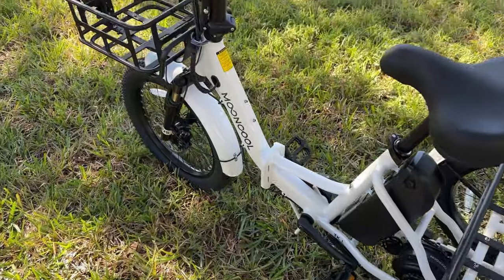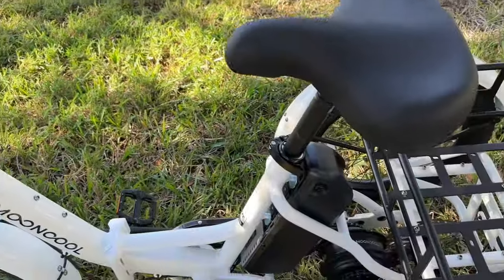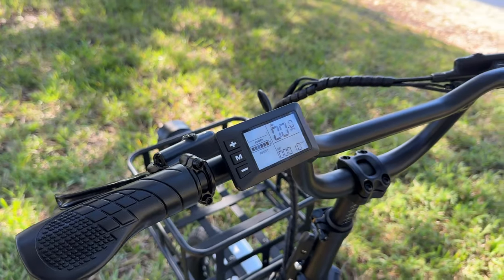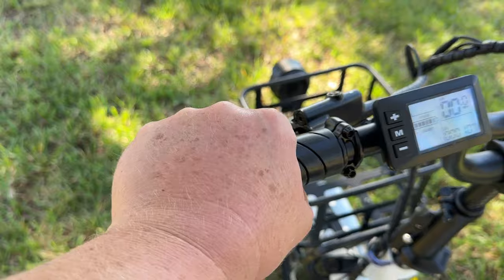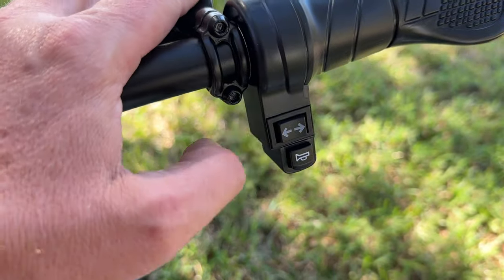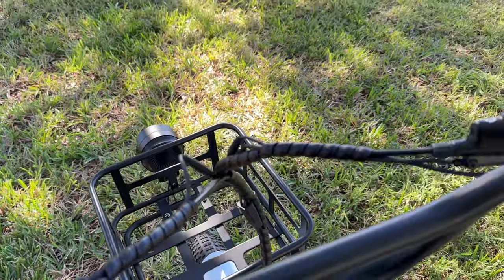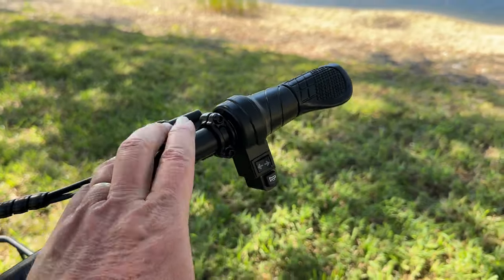Moving into the cockpit area — it's powered off right now. Unlike some other brands where you have to wake up the battery separately, with the MoonCool you just hold the mode button and the display fires right up. The hand grips have a nice rubbery feel with a palm rest. On the right side you have a blinker switch for left and right blinkers plus an electronic horn — not too loud, not overpowering, just right.